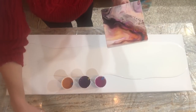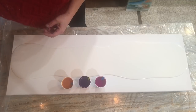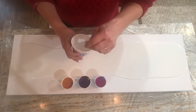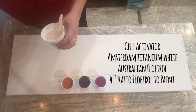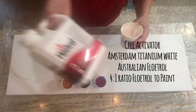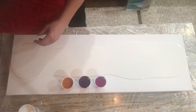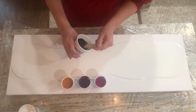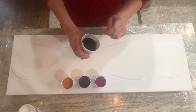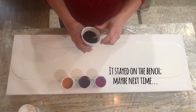My cell activator is the usual — Amsterdam Titanium White at a four-to-one ratio. I'm getting really low on it but I did use my Australian Flood Floetrol today. I also made up a cell activator in black — carbon black with Amsterdam and the Australian Flood Floetrol — but I don't know if I want to use it with these colors because it feels too stark.